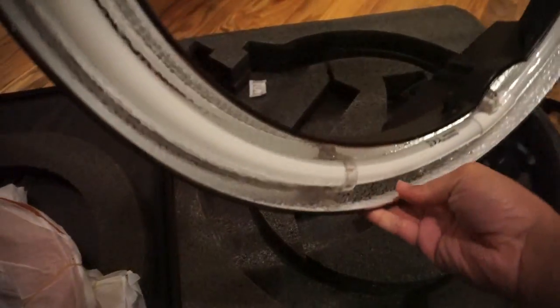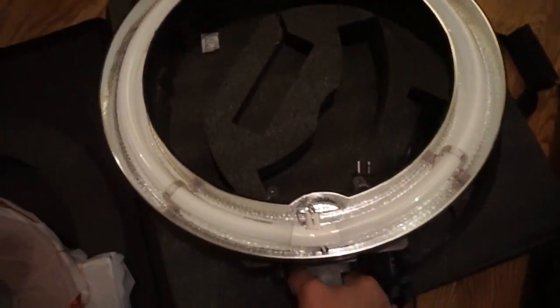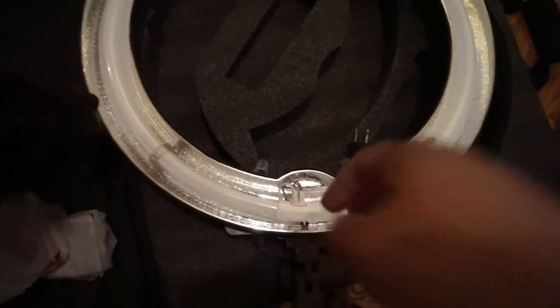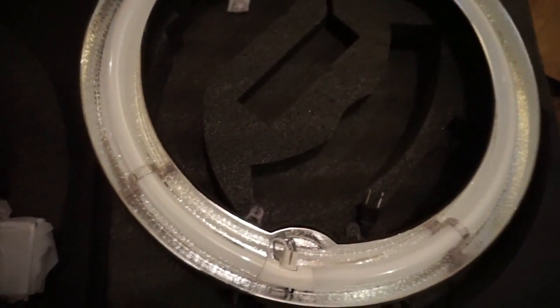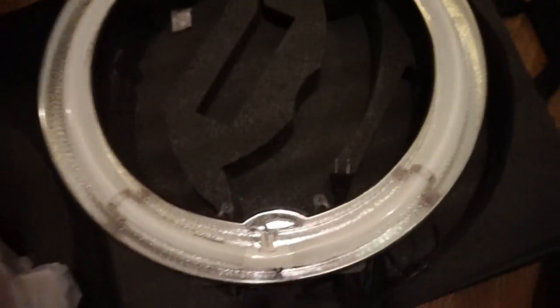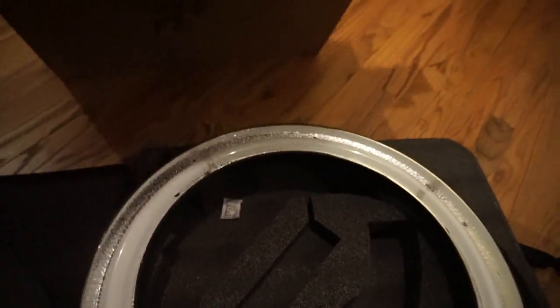This is the light itself — it is huge, huge. I don't know why I thought it would be any smaller than this. Lola, get off — off, off, off. Good girl.